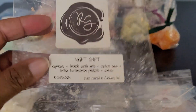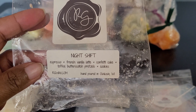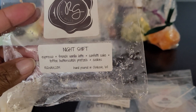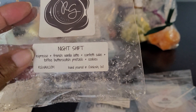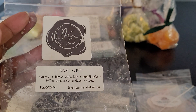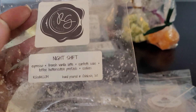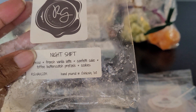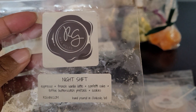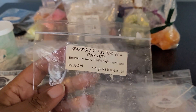This is Night Shift: Espresso, French Vanilla Latte, Confetti Cake, Toffee, Butterscotch, Pretzels, and Cookies. The confetti cake, toffee, butterscotch, and cookies portion is Cookie Land — so this is Espresso French Vanilla Latte and Cookie Land blended. This was delicious. I have chunk muffins, many melters in this blend. You get the espresso with the French vanilla latte, the butteriness from the pretzels and toffee, then the cookie. Trust me — if you like coffee blends, you will love Night Shift.